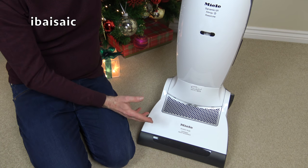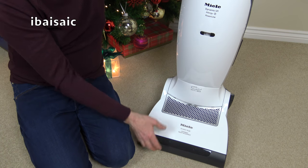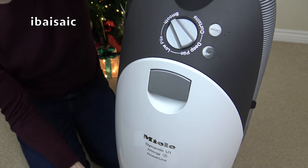It even works on lino that's not stuck down, because you can turn the brush roll off of course, but you can also alter the suction. Some cleaners can't cope very well with lino or vinyl floor that isn't stuck down.